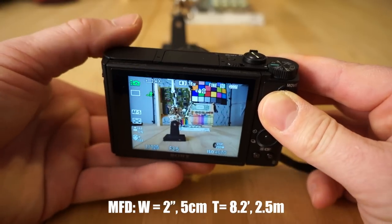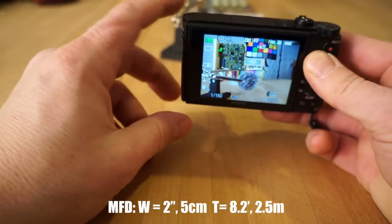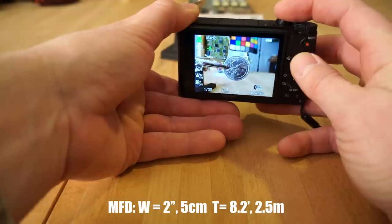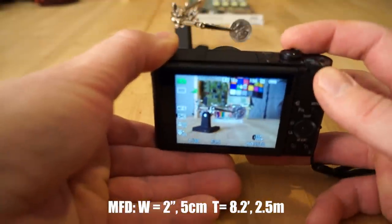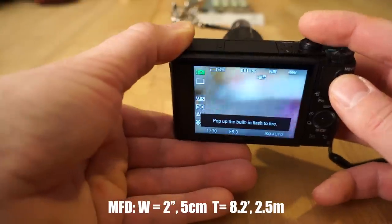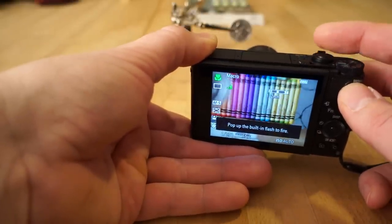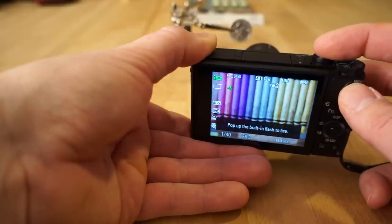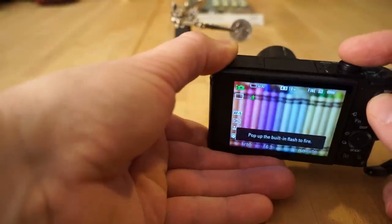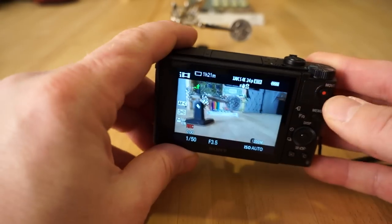The minimum focus distance on this camera is really good — about two or three inches — so you can get really close to subjects. I can get really close to this quarter and it'll still focus. But when you zoom in, I can't focus on that — it just blurs out. That's because the minimum focus distance: you're way too close to the subject at that zoom level. The camera can focus on things in the background but not something that close when zoomed in.